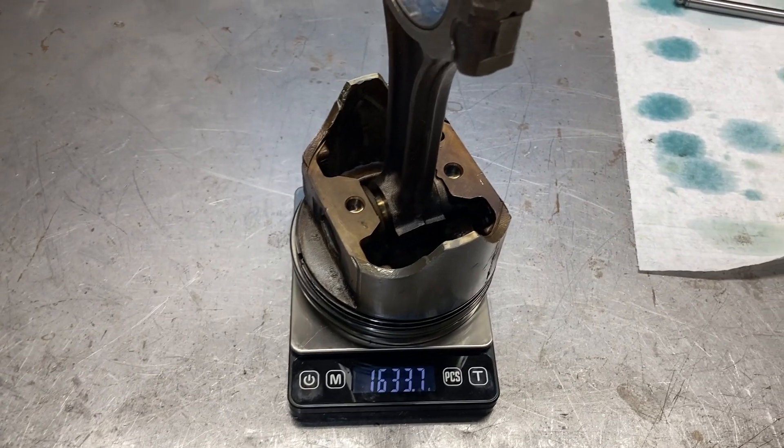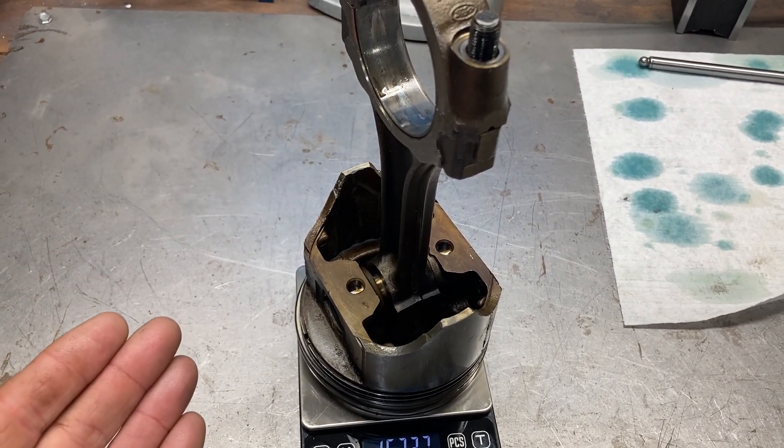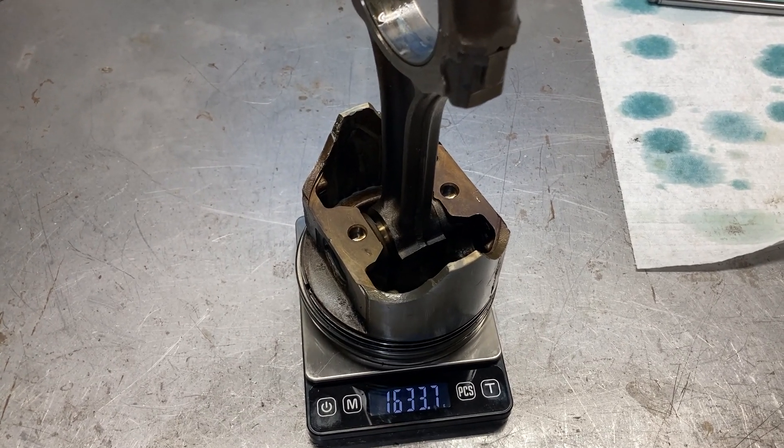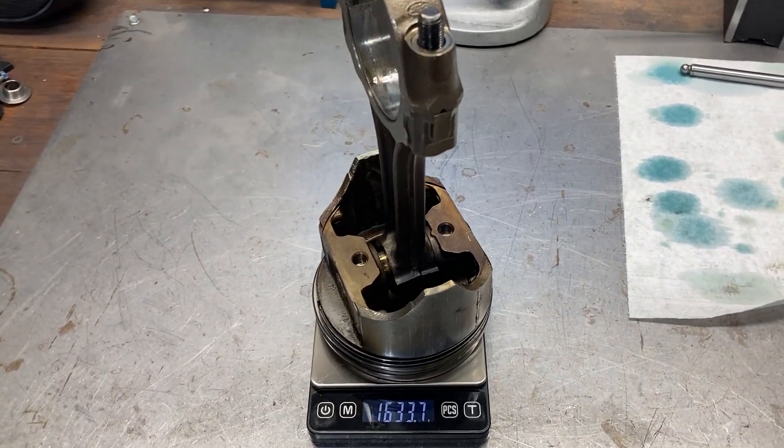When we go from factory to aftermarket we want to shed weight and add strength. So if we're looking at 1,633 grams, we should be able to do quite a bit with that.